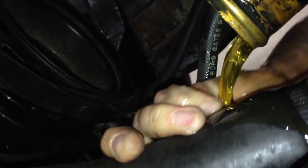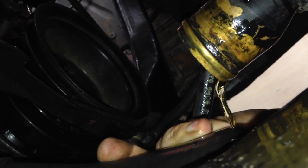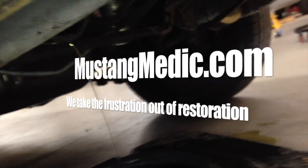Beware, Brittany, you might get a little... you might get a little onion. It always gets stuck, guys. Everything went in the drain pan. Lower hose, check. MustangMedic.com — we take the frustration out of restoration.